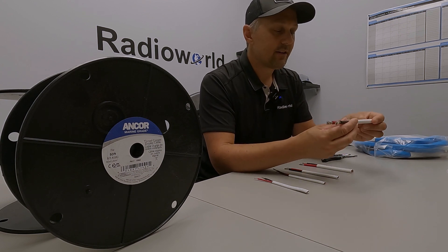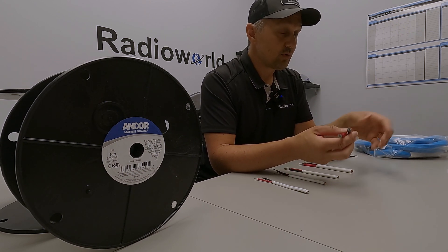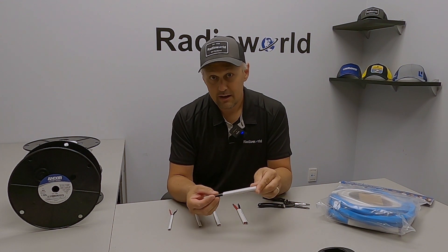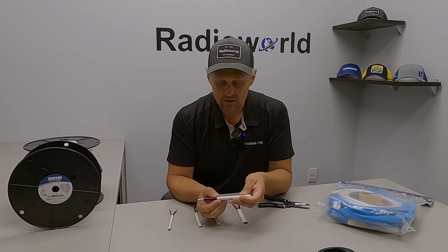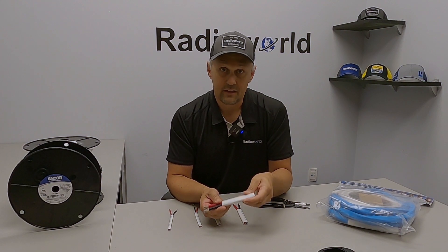When we get into these thicker gauge wires, unfortunately I haven't found any commercial tool that will allow us to do that. Honestly, it can be quite a struggle. So what I want to show you now is the way that I recommend you do this — I've had to pull a lot of the sheathing off these wires to rig up some harnesses this year on boats, and this method is definitely a proven one.